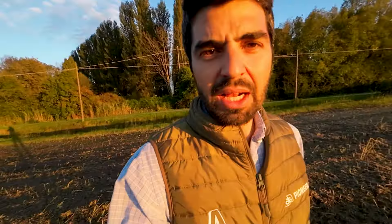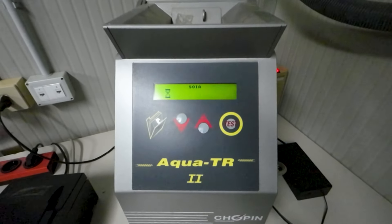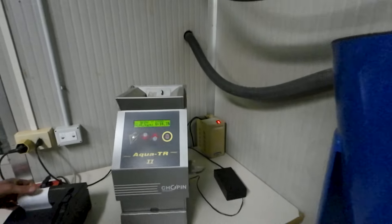Allora il risultato finale: in questa mia prima raccolta ho prodotto 131,8 quintali. Gli ettari seminati sono 4, quindi facendo il conto siamo sui 33 quintali per ettaro. L'umidità alla raccolta era del 16,5% — per quello sono molto contento, era l'umidità più bassa che il centro raccolta aveva visto nella giornata.